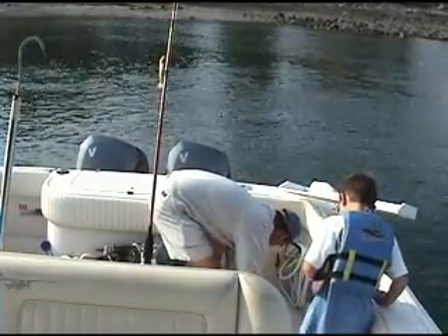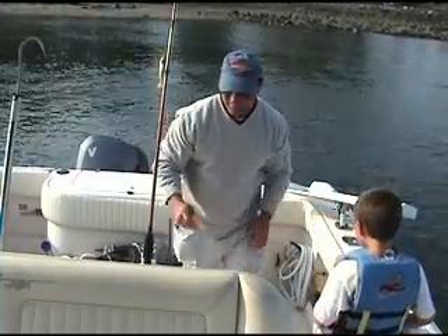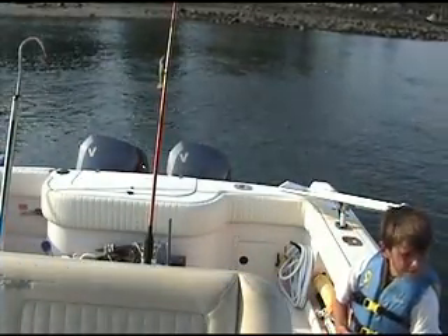That's a nice 26-inch fish. Nice fish. All right, ready? I'm gonna get one picture of him, okay.